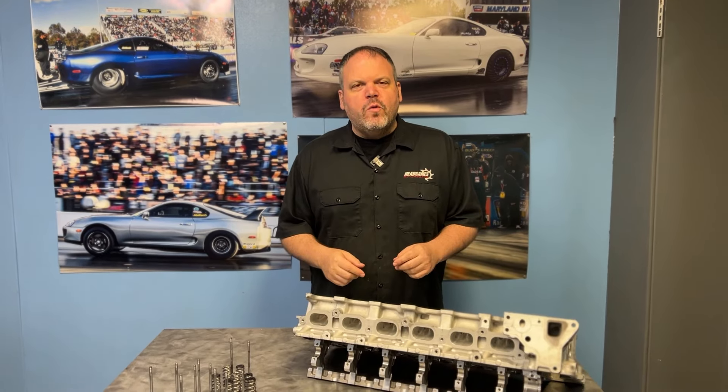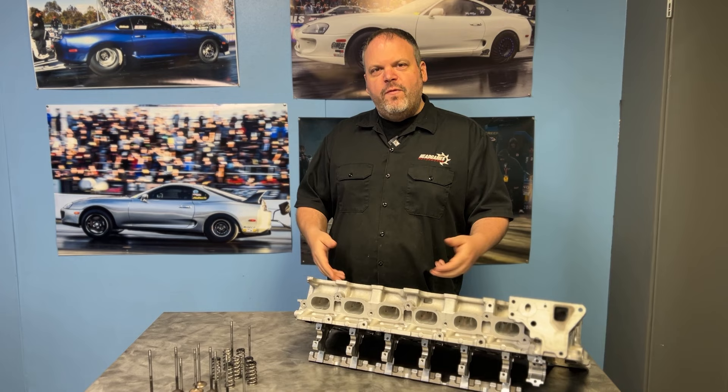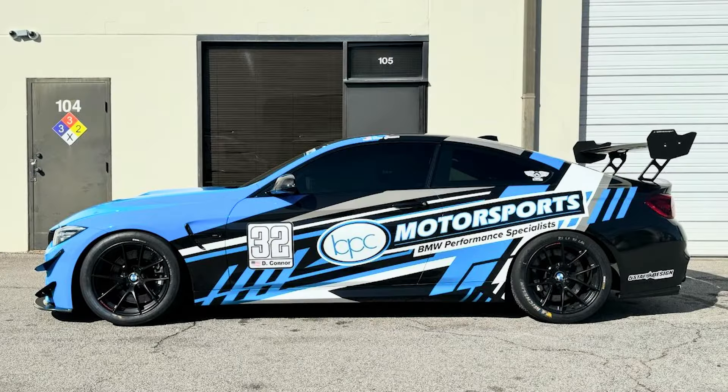Hey, Dave McCallie with HeadGames Motorworks. Today we are going to discuss a BMW S55 that came back after years of road racing. Check it out.